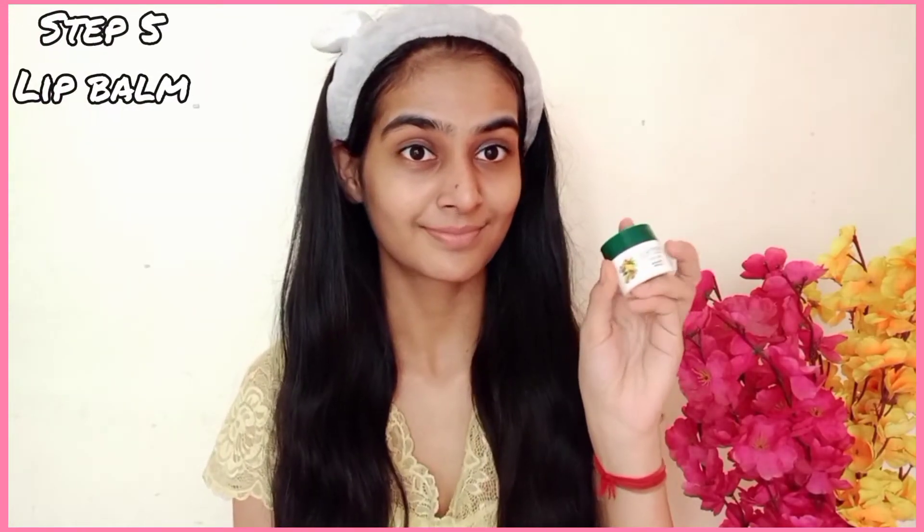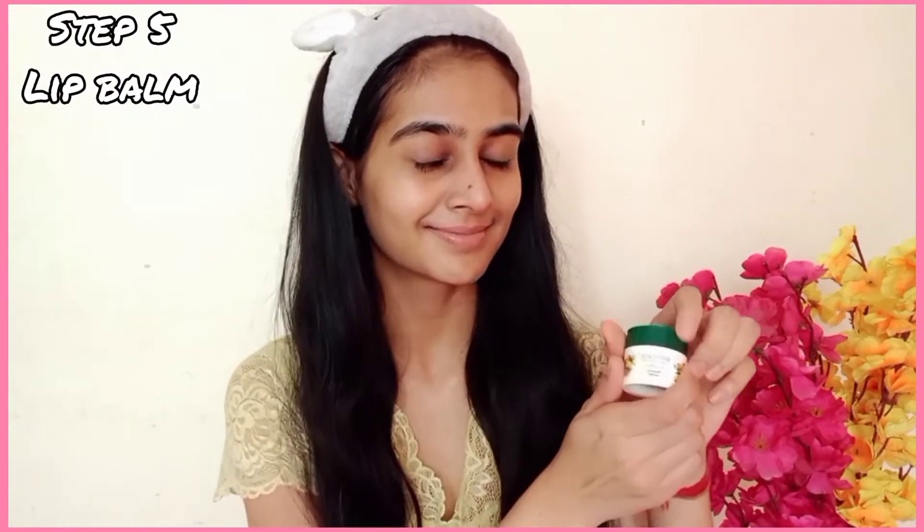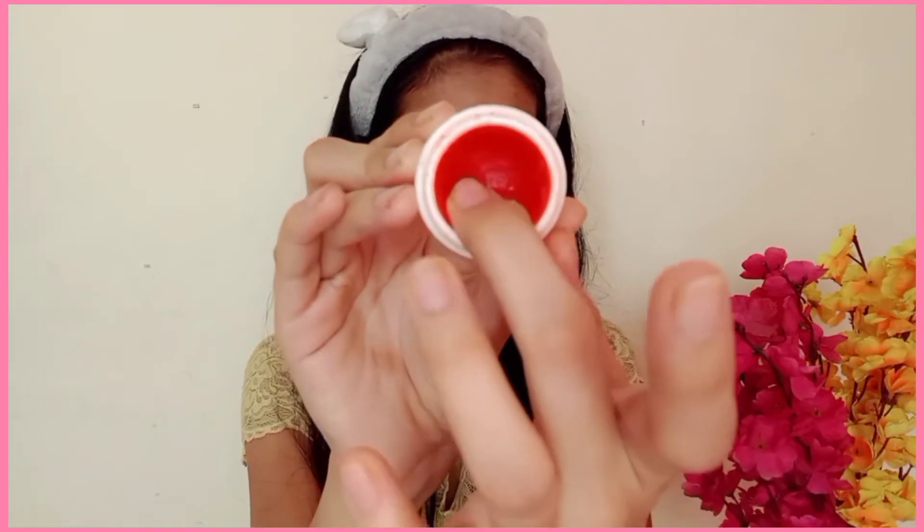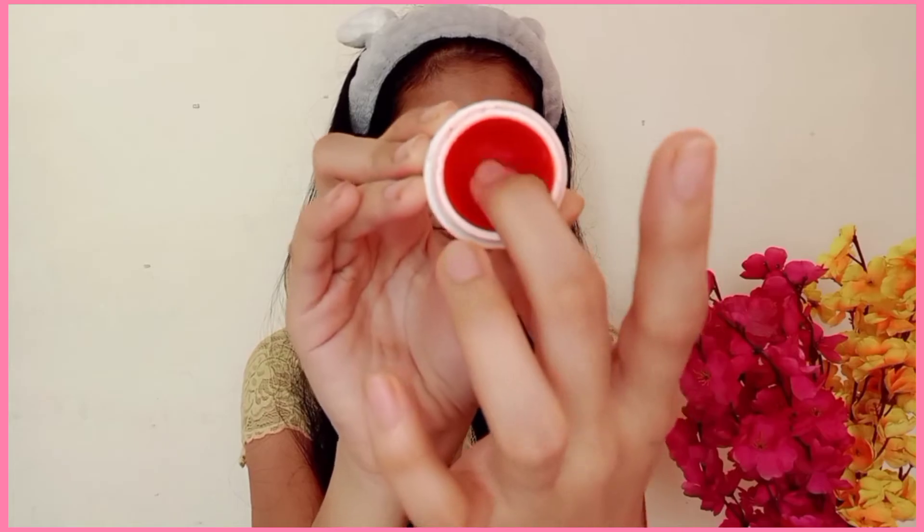The next step is lip balm. I am using Biotic lip balm. It keeps our lips from getting dry and also helps brighten dark lips. So you should try this lip balm because it is very good.